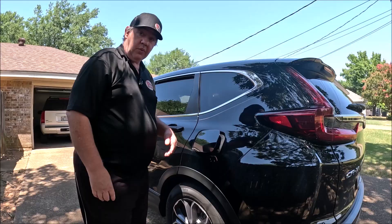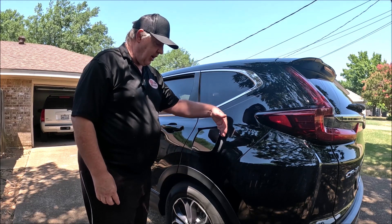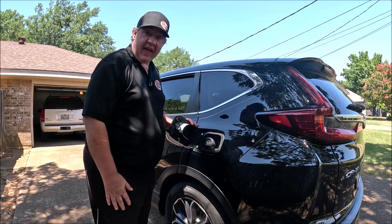Now let's go back and see if it's open. As you can see, it is now open. All you got to do is pull it back and put your gas in.